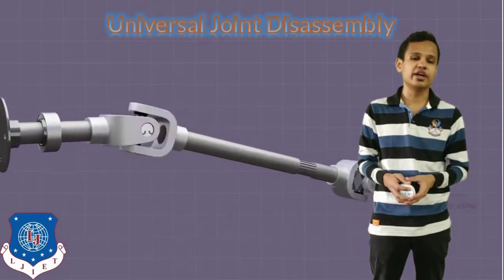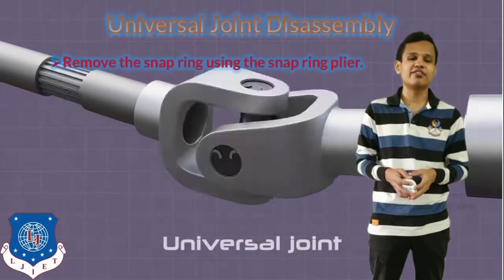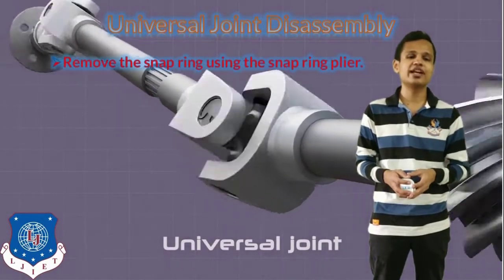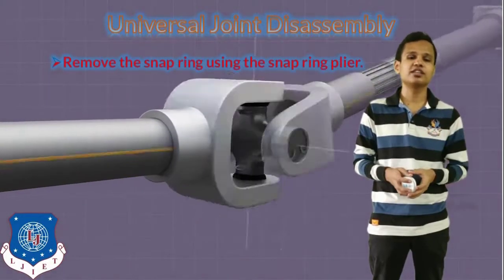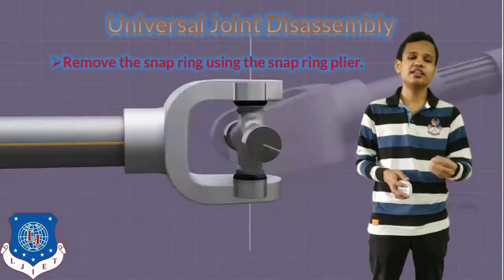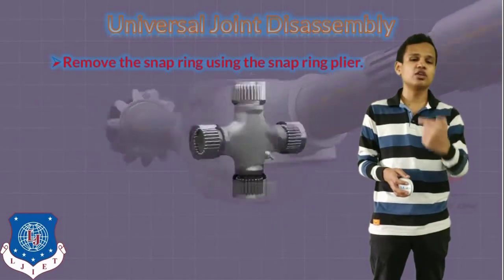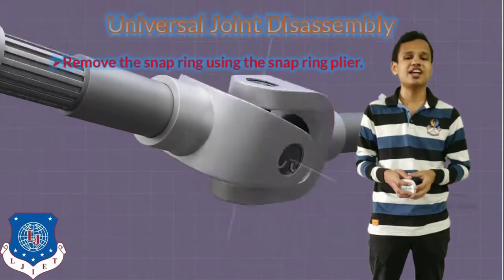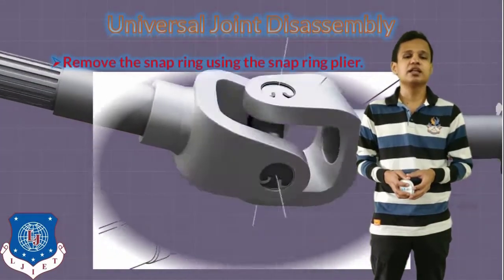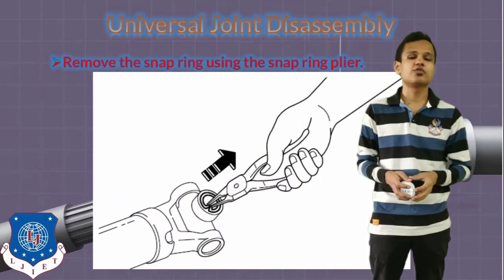The next step will be to disassemble the universal joint. We have disassembled the whole assembly of the propeller shaft, and along with that the universal joint has also been disassembled. Now, how to remove the parts of the universal joint: the first thing is to remove the snap rings attached to all four spiders, and that can be done with the help of a special snap ring plier.